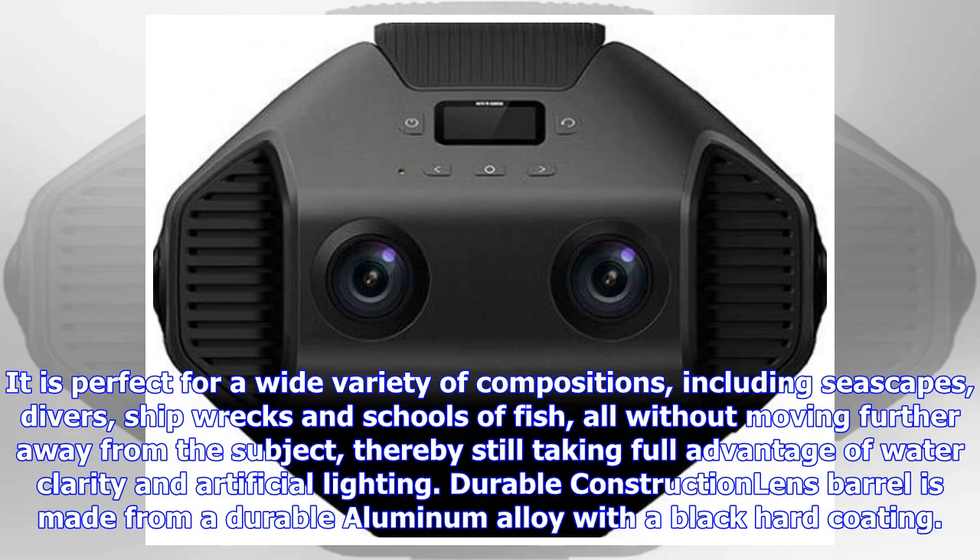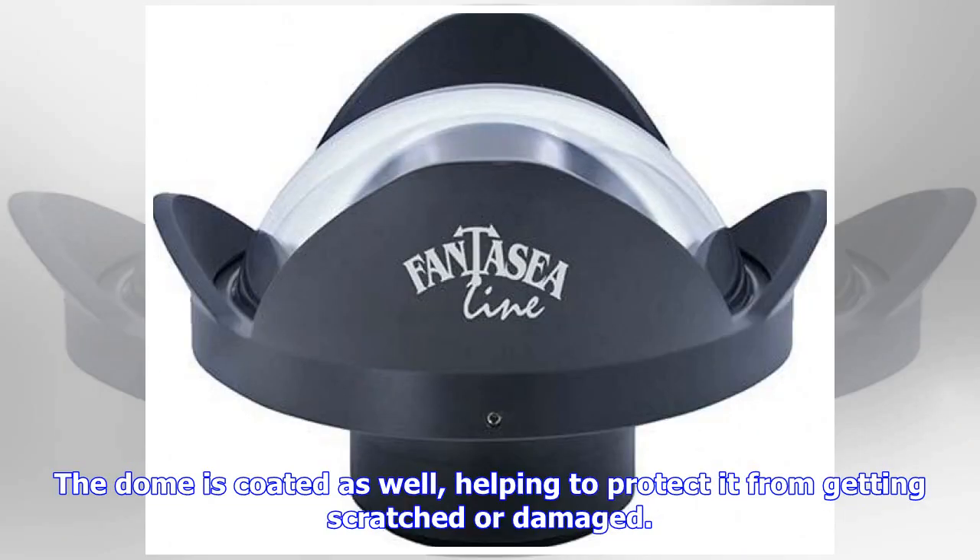The lens barrel is made from a durable aluminum alloy with a black hard coating. The dome is coated as well, helping to protect it from getting scratched or damaged.